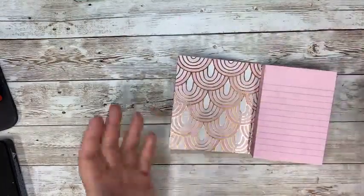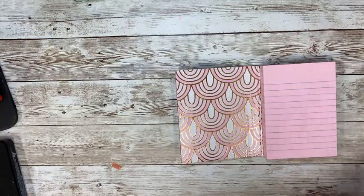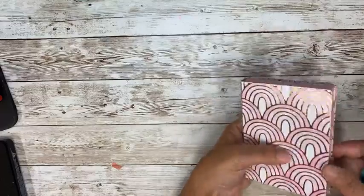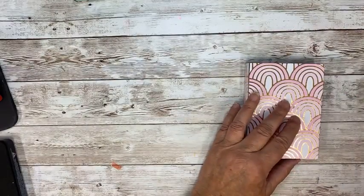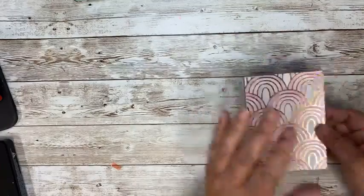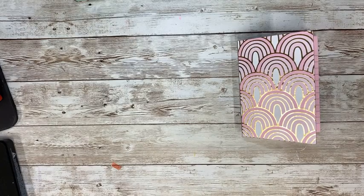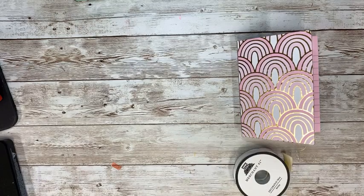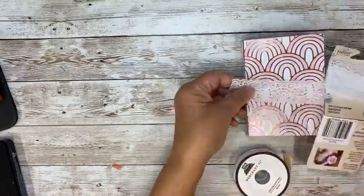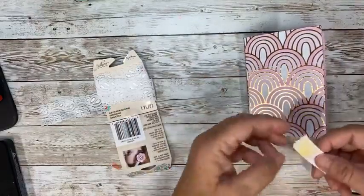I think it looks really cute. They're not Post-it notes, but they're just kind of shopping list pads. I write lists every day — that's the only way I remember anything. It might need a closure, so maybe I would do like a hitch fastener in a little loop of elastic. Let me see if I have any pink — or even something like this elastic lace. That's kind of cool. You could just tie a knot in that and wrap it around.